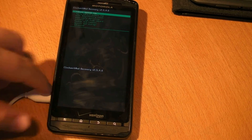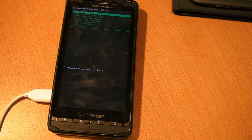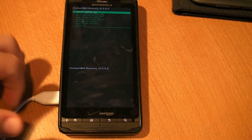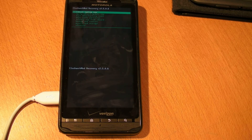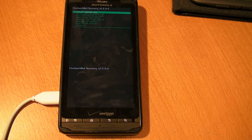Then it's going to reset the phone. The first boot up is the longest — it's going to take at least one to two minutes, sometimes even five minutes, because your phone is getting used to the initial boot up and installing the new ROM. That is completely normal.